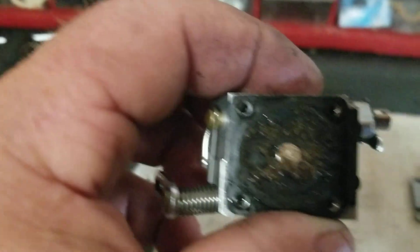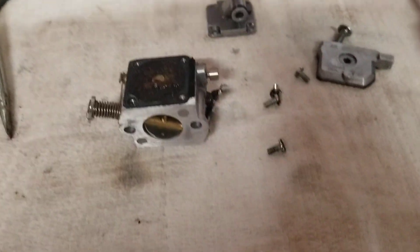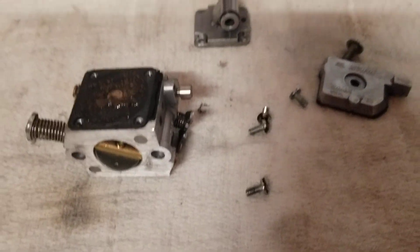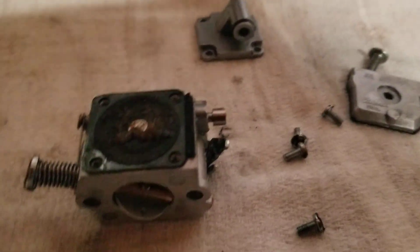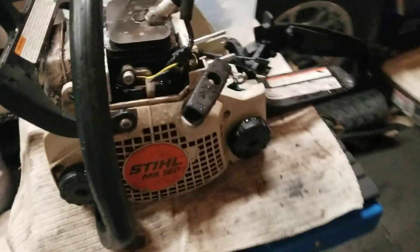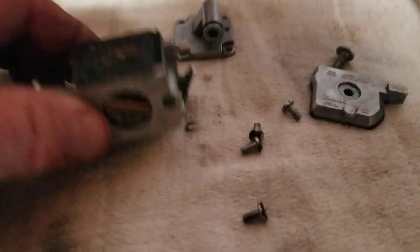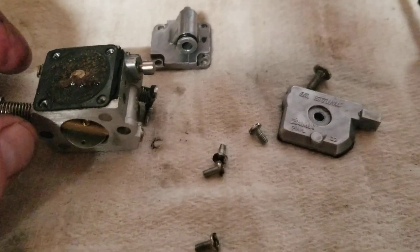It looks clean inside, but I'll clean it out and see what's going on with it. I'll probably do a total rebuild on it and get it back going — hopefully that'll correct it. If I do a rebuild on it, I'll do a video on it. So that's the MS 180 not running right, wouldn't power up. I'm hoping compression is okay — I'll pop it open and take a look at the piston. It was running, just not running really good.